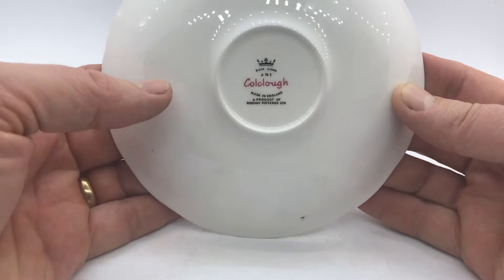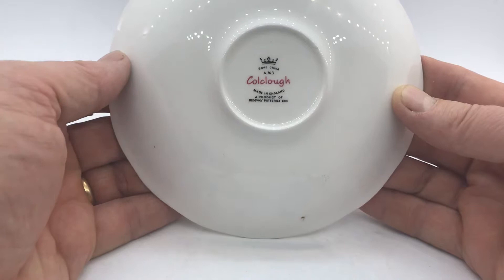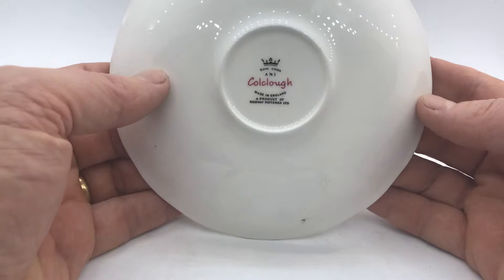We'll just turn this over and show you the underside and China marks. You'll see these vintage China marks from Coal Clough — made in England, product of the Ridgeway Potteries Limited — so it dates them post-1955 going up to 1964.